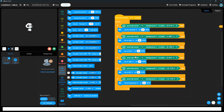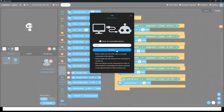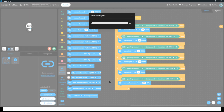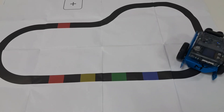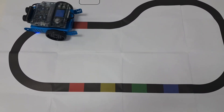Let's upload this code and test it on MBot2. Connect your MBot2 to the laptop and turn it on. Click on upload mode — make sure you are in upload mode, not live mode, because live mode will start executing instructions immediately. Click connect, then click upload. Press the A button to start running the code, and the robot will start moving.